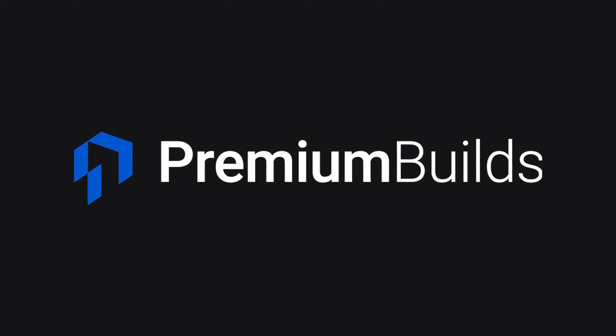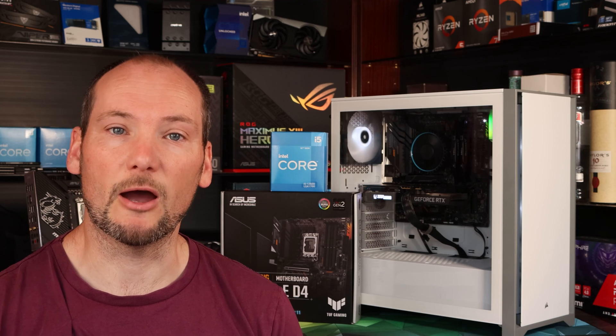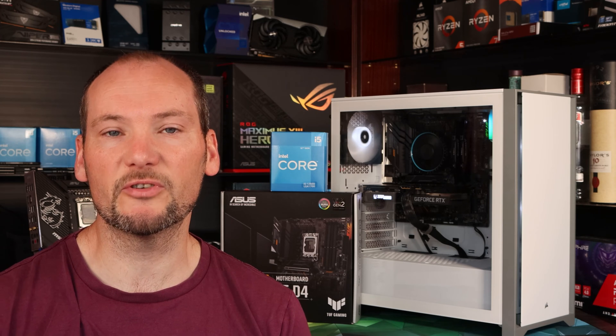Hi and welcome to Premium Builds, I'm John. Intel have revised the stock cooler again, so we thought we'd update our assessment of it by building a representative rig and testing it out in various situations to see whether it's a viable option for you to use in your build.